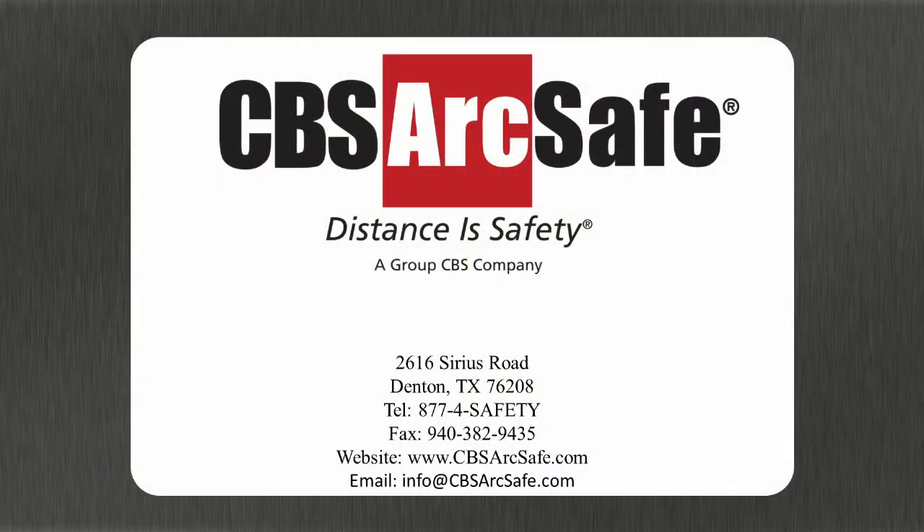If you have any questions about this or any other CBS ArcSafe product, please feel free to contact us by phone at 1-877-4-Safety, by email at info@cbsarcsafe.com, or visit us on the web at cbsarcsafe.com. And remember, distance is safety.